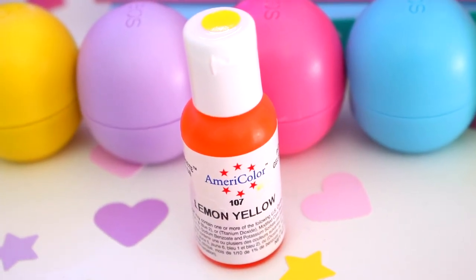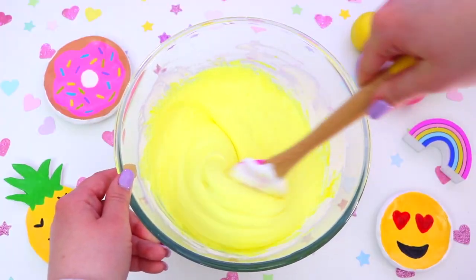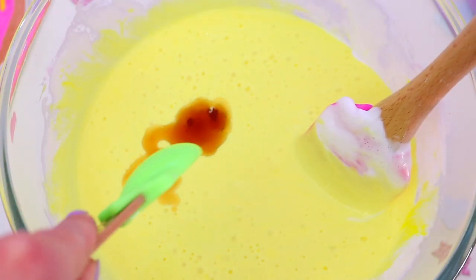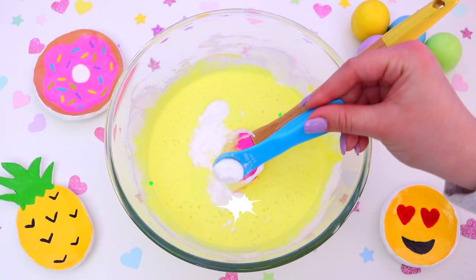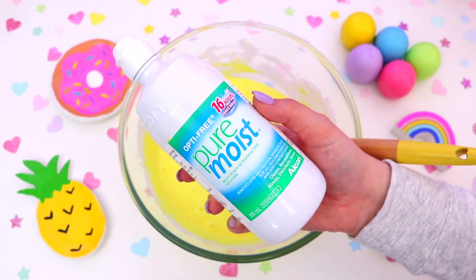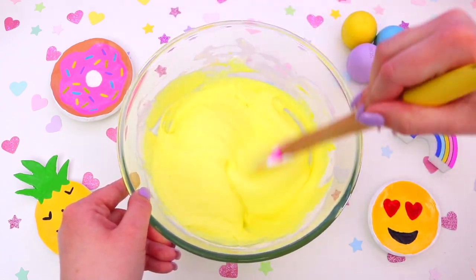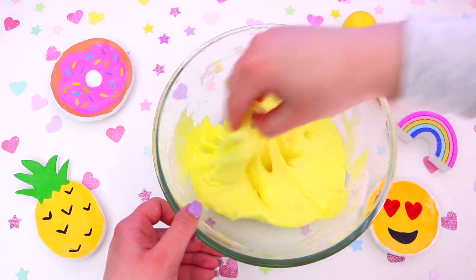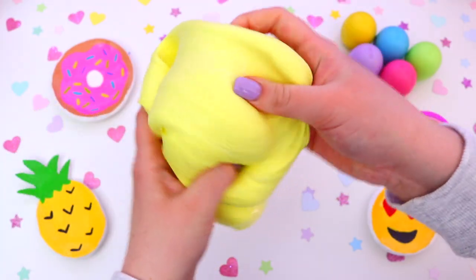Take some yellow food dye and add this to the glue mixture to give us that perfect cake batter colour. Then because we need our cake batter to smell absolutely amazing, take some vanilla essence and add this to the glue mixture — this gives it that amazing vanilla cake scent. You will also need one teaspoon of baking soda, so add this and mix it all in. Now add a little bit of contact solution at a time and mix it in — you should see your slime start to form. Only add a little bit at a time so it doesn't get too rubbery. Then take it out of the bowl and work it with your hands.